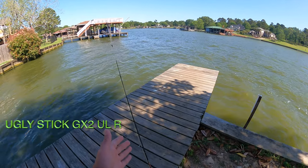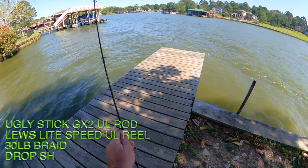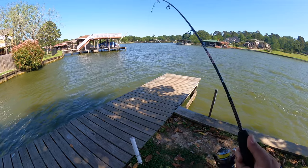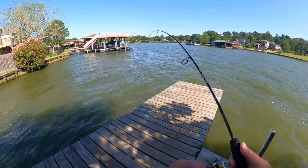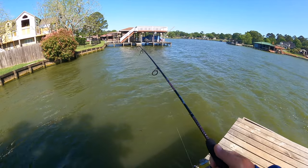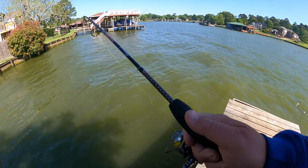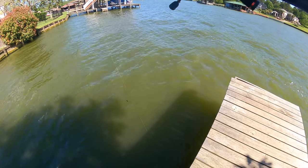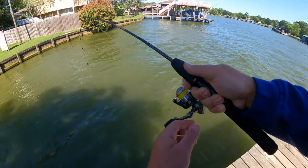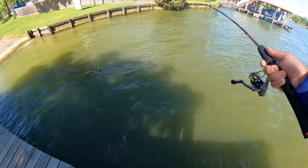We've got a fish on this pole here. We're fishing for buffalo and carp using corn, and it looks like I just got a fish on this ugly stick — an ultralight four-and-a-half-foot ugly stick rod. I think it's going to be a carp, but I haven't seen it yet. Oh, it might be a catfish — it is a catfish! That is awesome, it's a good-looking channel cat.